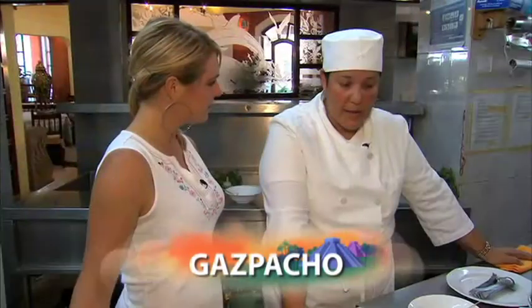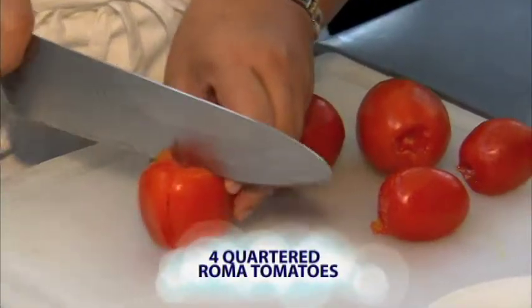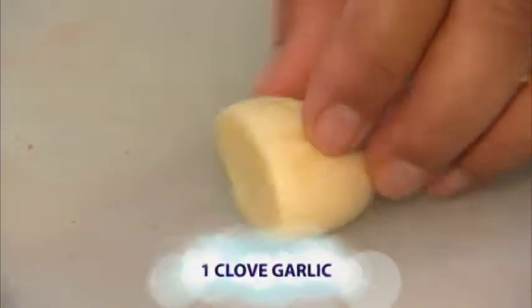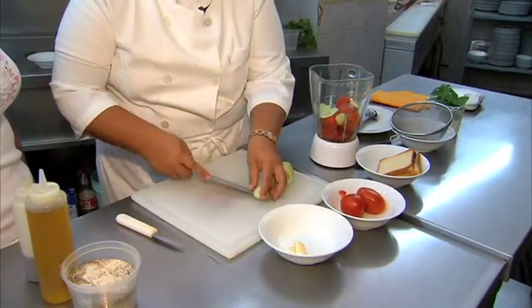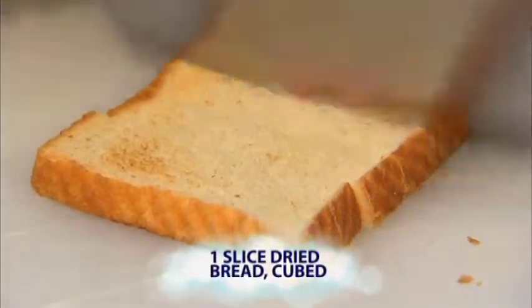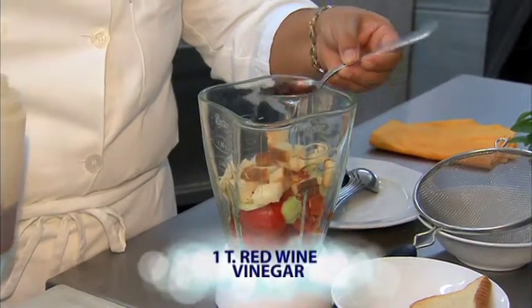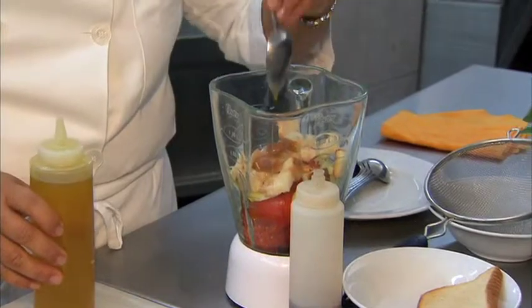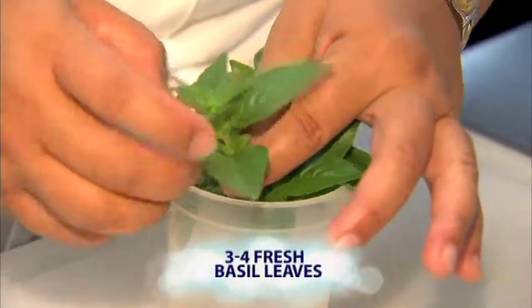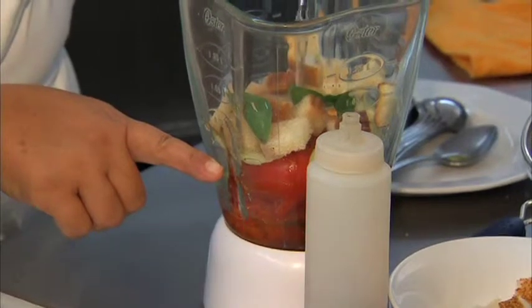Gazpacho is a cold soup that comes from Spain, usually made with tomatoes. Four tomatoes make a very full bowl of soup. We are going to add just a little bit of garlic, some cucumber, and some bread that has been already kind of dry. And then about a full tablespoon of a good red wine vinegar and maybe one and a half of olive oil. This is basil that I grow in my garden. And we are going to add plenty of water, maybe half of the amount of what you have in your blender.